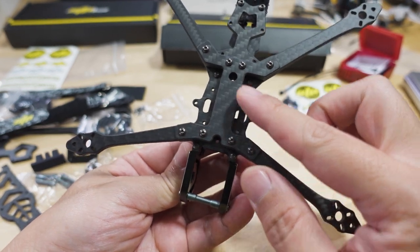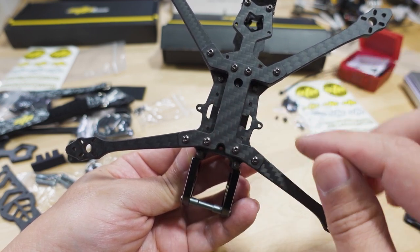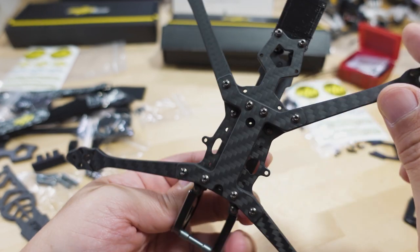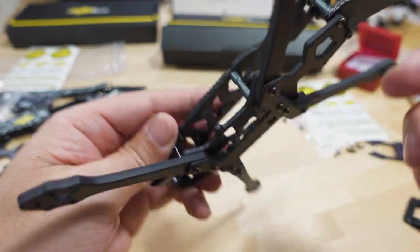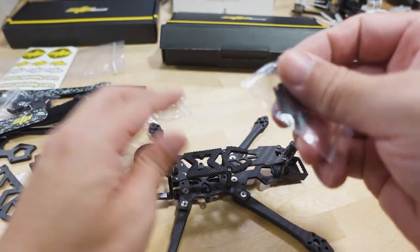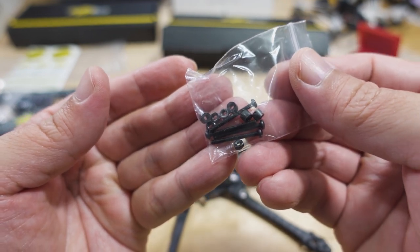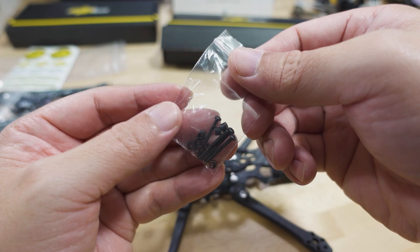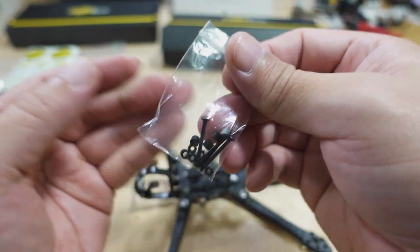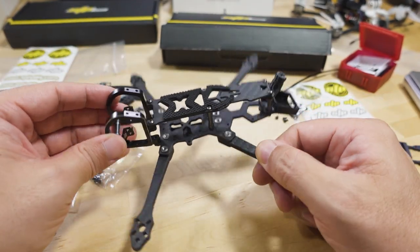In terms of mounting options, you have an all-in-one whoop-style diamond mount and a 20x20 mount in the front for your flight controller, and a 20x20 mount in the back for a Vista or analog video transmitter. They do include longer screws, spacers, and nuts for the Vista, which is a nice touch since those longer screws can be hard to find.